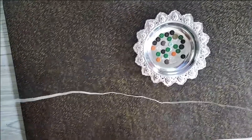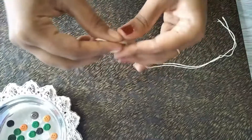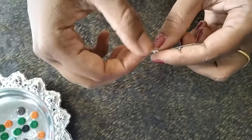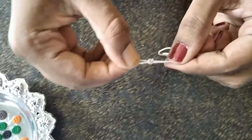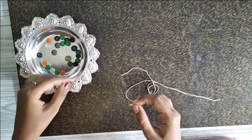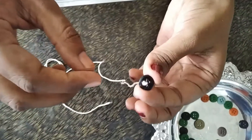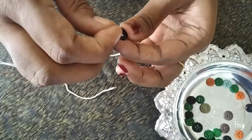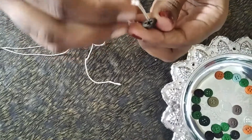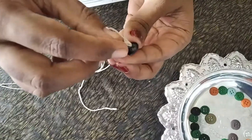Take the thread and fold it into half. Tie a knot at one end like this. Now take a button and insert the thread into one hole.